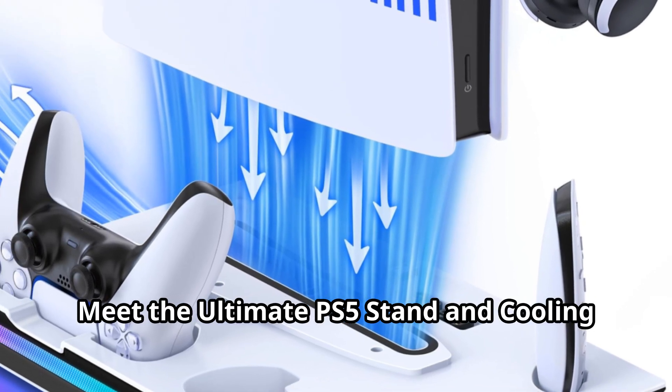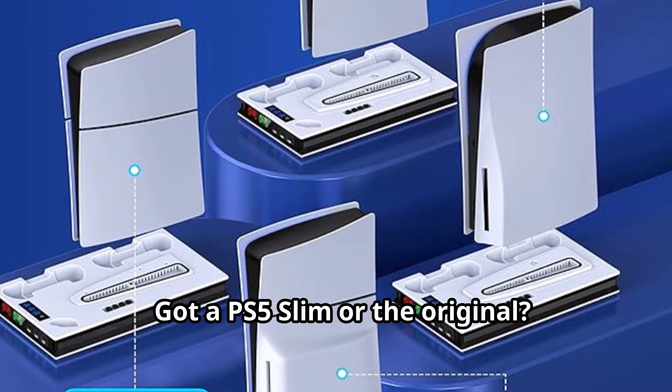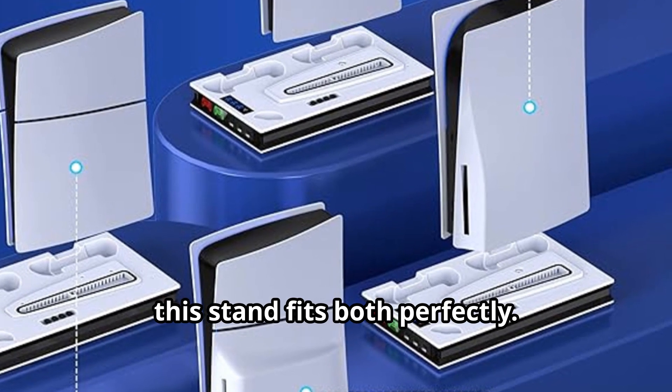Meet the ultimate PS5 stand and cooling station, your console's new best friend. Got a PS5 Slim or the original? No worries, this stand fits both perfectly.